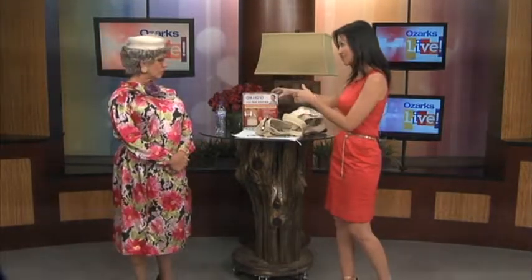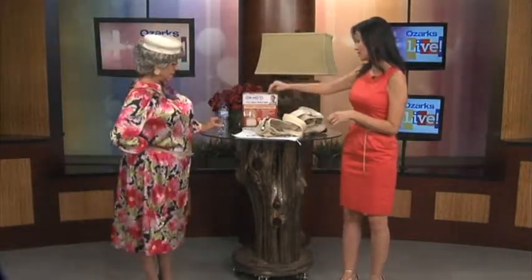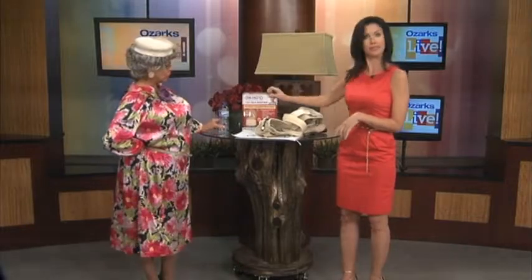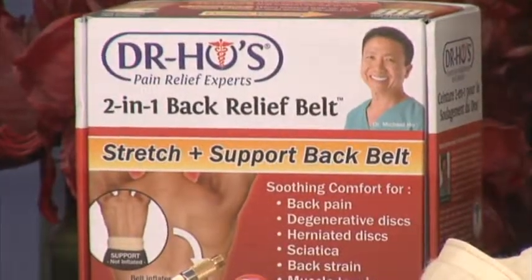So, Nadine, one thing that we like to do on this show is sort of test out and demonstrate some new products, and so this is a decompression belt. You were saying that you have seen ads for it. Yes, I've seen that. Yeah, Dr. Ho's 2-in-1 Back Relief Belt, and it was developed by this back pain specialist, Dr. Michael Ho, and it works like a 2-in-1.